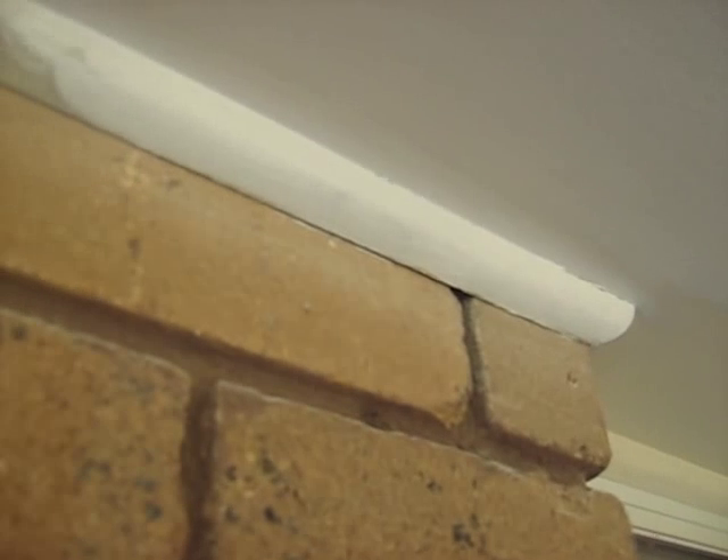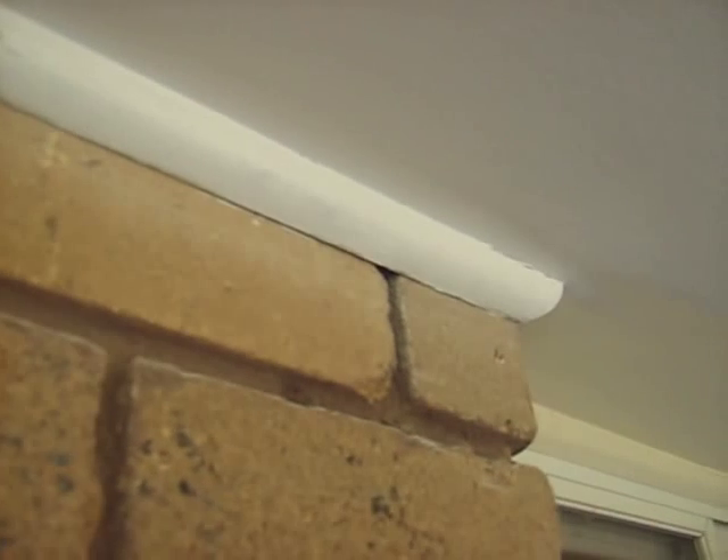I've just cut in the quad there with a small brush on the underneath, and used a bigger brush to come out a bit further. Now I've used the bigger brush to fix the inside there — the internal area.